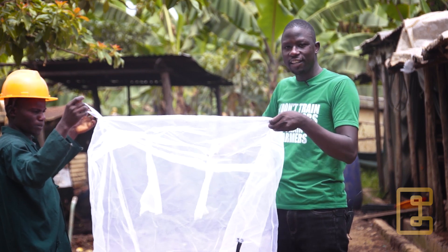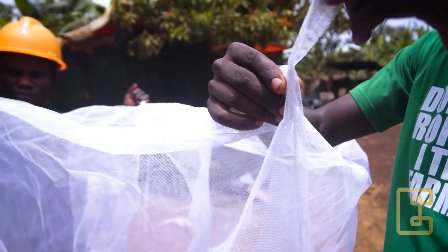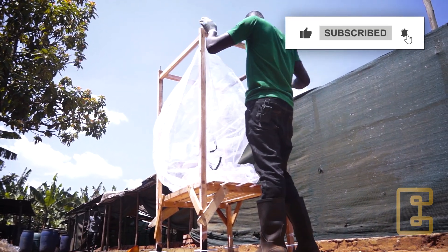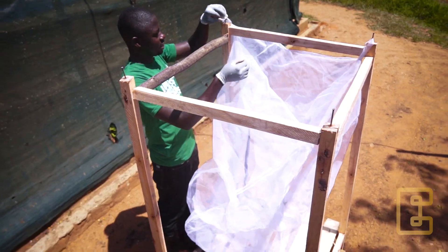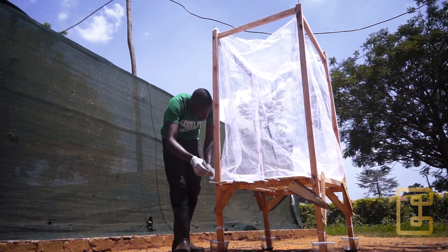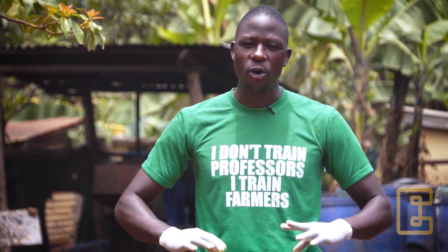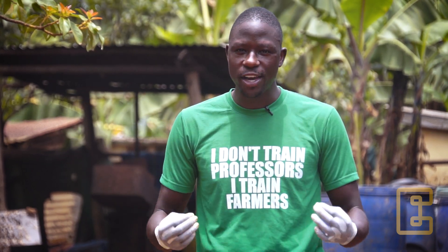The net also has holders on each corner, and these are going to be used to hold the net onto the frame. Now let's prepare a safe location or environment where our flies are going to lay eggs.